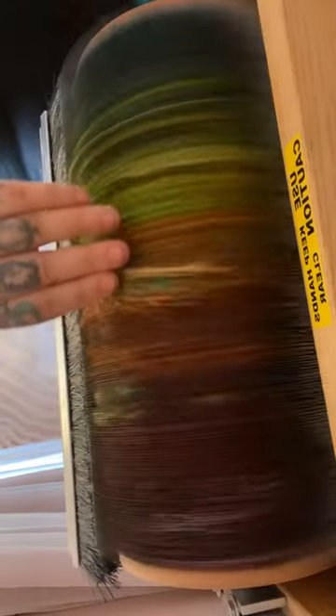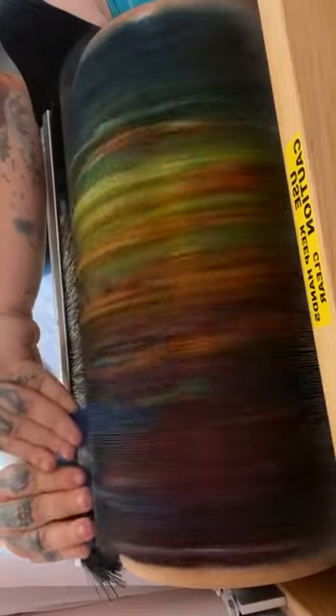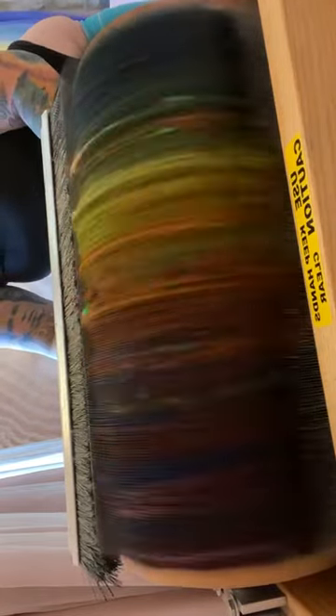I'm going to put some more neps in on this side. Now I'm going to lock in my Angelina with my Firestar, because a lot of these short staple fibers — if you take the bat off the drum — will come off on their pants while they're spinning. So there's my blue and my copper. I'm going to put this one underneath the drum for an even more diffused effect. You're going to start to see that roll on right now.